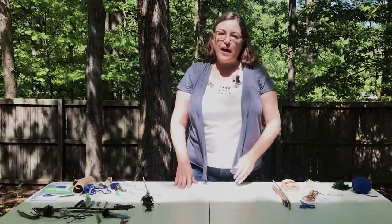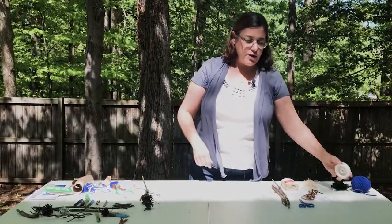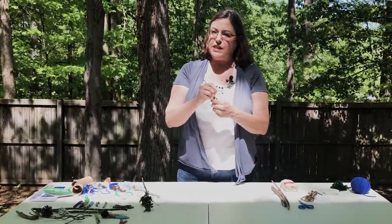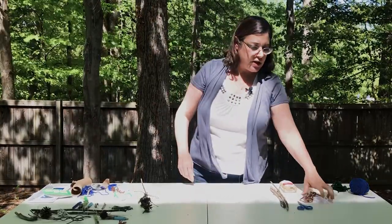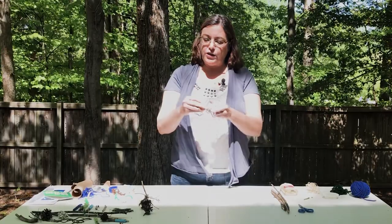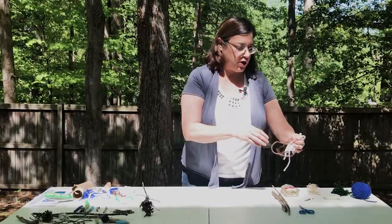You're going to need first from your house some kind of string. Beading string or thread is fine, though it's a little harder to tie. Twine is perfect — easy to tie and just looks great on the mobiles. Yarn will also work great. You might look for neutral colors like light brown or light blue. White can be a little bright, but anything will do fine.